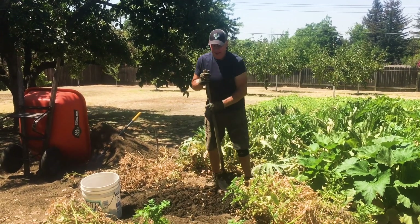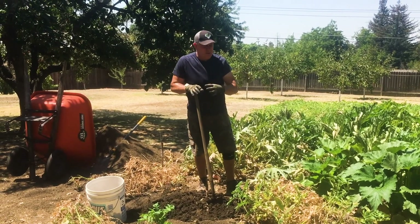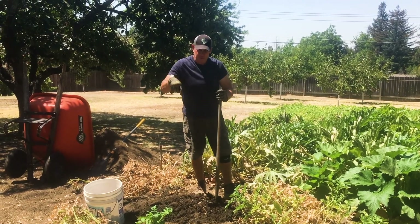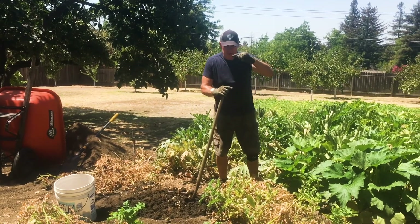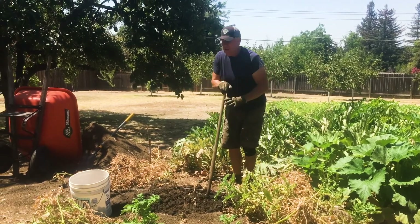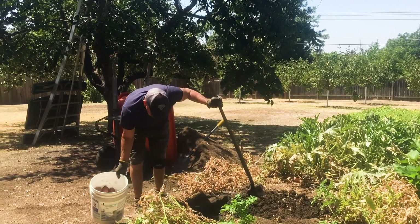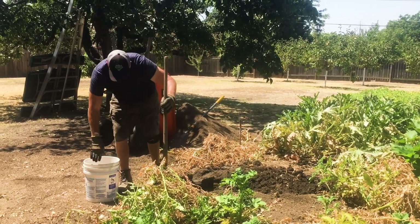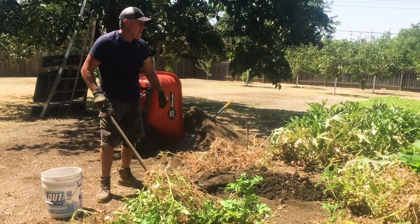I've replaced plants in the fall that didn't do well — the ants got them or something happened. They died and I put a new one in, about a month after the first one. It never developed, never grew, just stayed a little dork. Because it wasn't planted when it was supposed to be planted. There's definitely a time to do it — a time for every season, as the song says. And if you don't do it at the right time, it will not work.